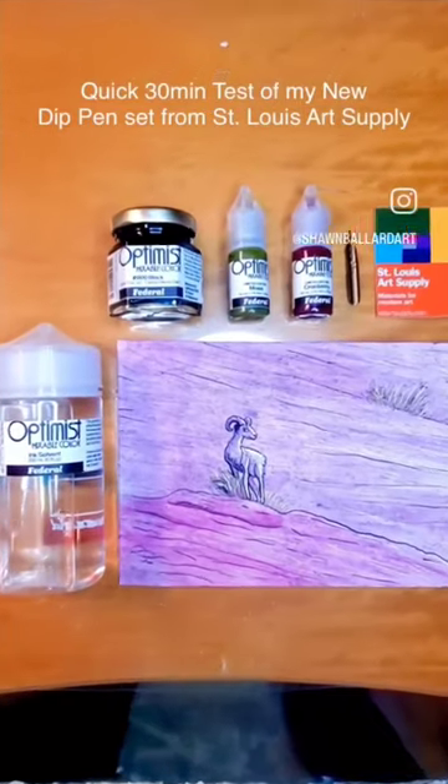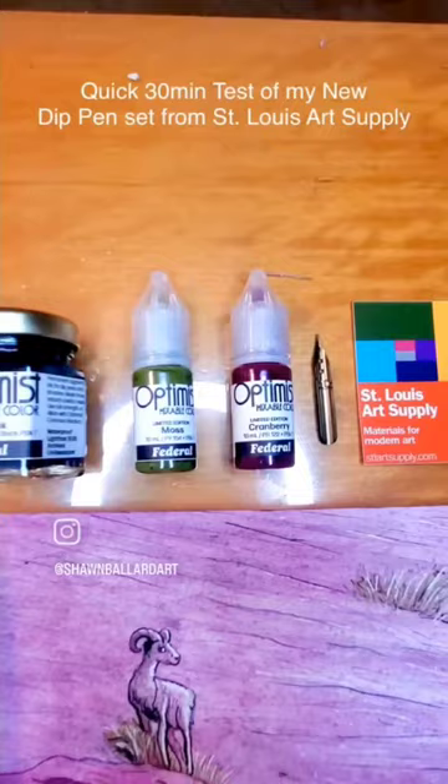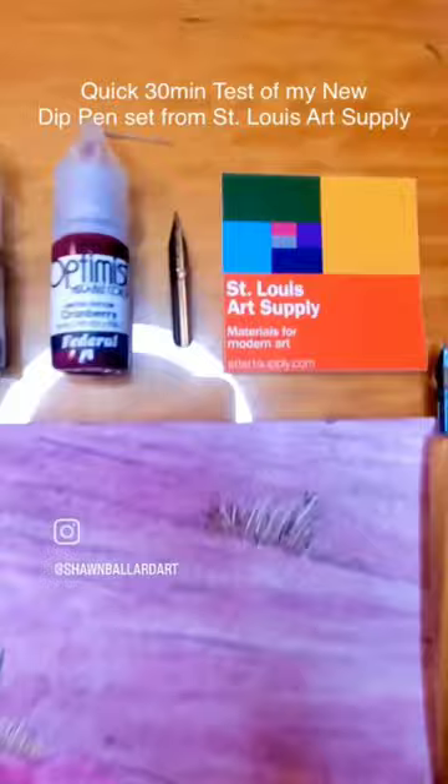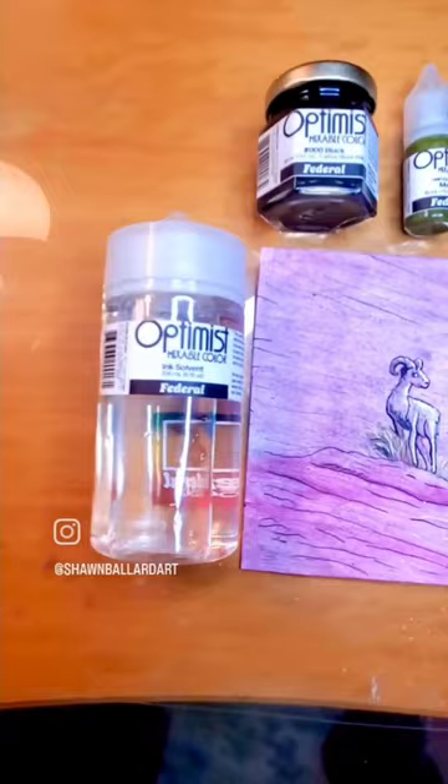I just painted this using just black, moss green, and cranberry magenta from Optimist, which is made by St. Louis Art Supply I think, and I just used this one pen and here's the solvent I got.